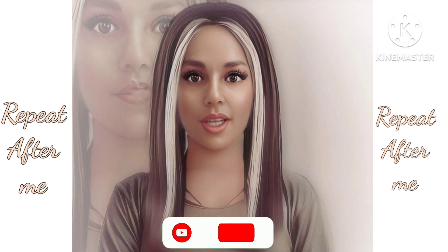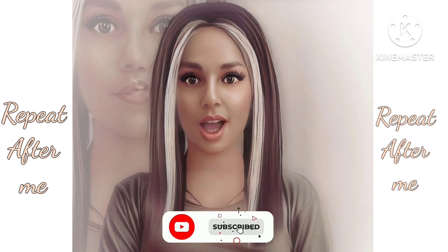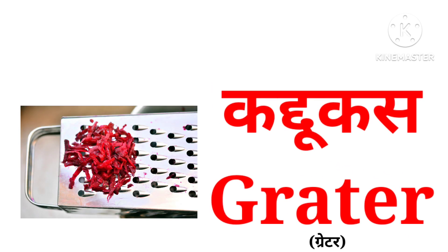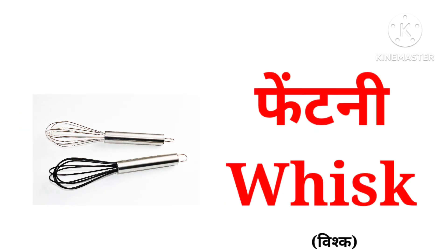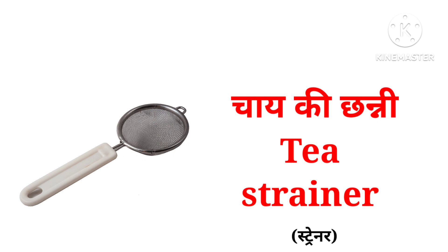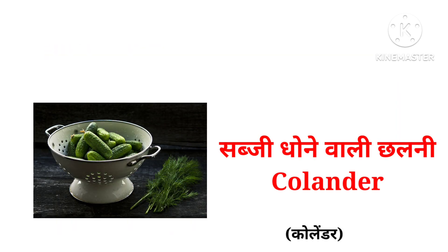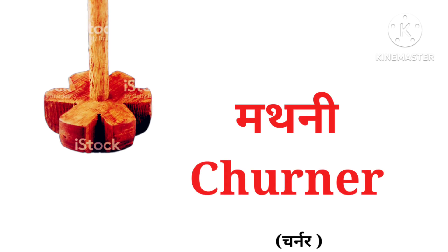चलिए अब थोड़ा जल्दी जल्दी देख लेते हैं, आप भी साथ साथ दोहराते रहें. Grater, whisk, strainer, shifter, colander, churner.